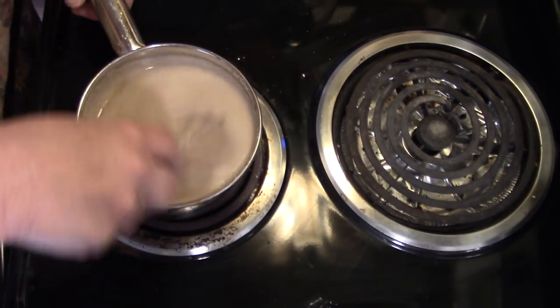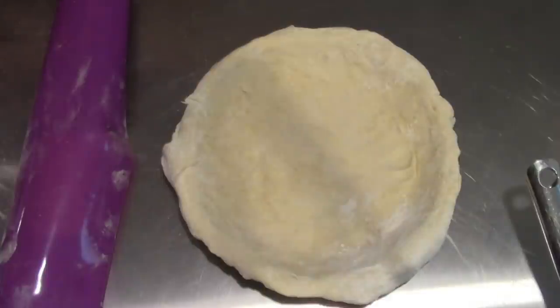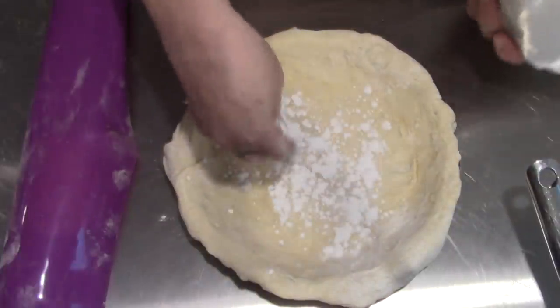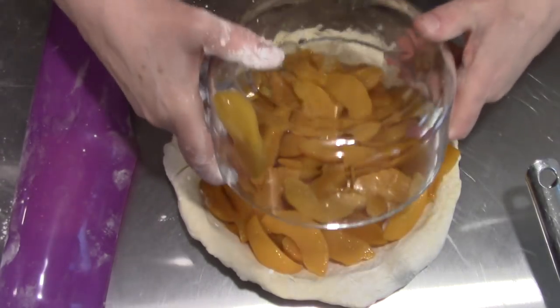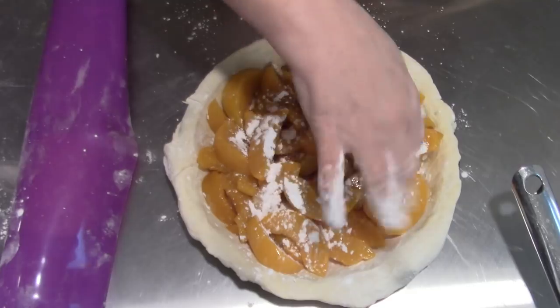We're going to remove this from the stove and bring the pie together. Here's our pie shell — first things first, I'm just going to take a little bit of this clear gel and dust the bottom of the pie shell. There's a lot of juice in these peaches, so I'll dust a little bit on top here too.